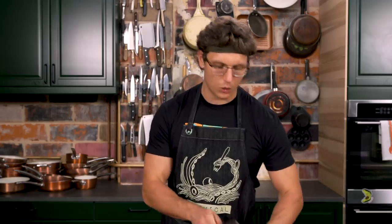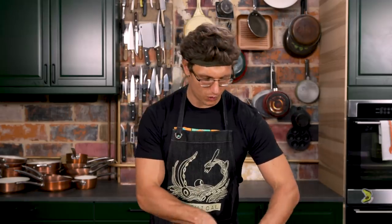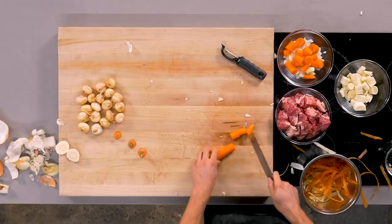Now, carrots. The key for chopping carrots is you want the sharp edge of the knife to really run through the carrot flesh. Was that helpful to you? Do you feel like you can cook food good now? I love you.